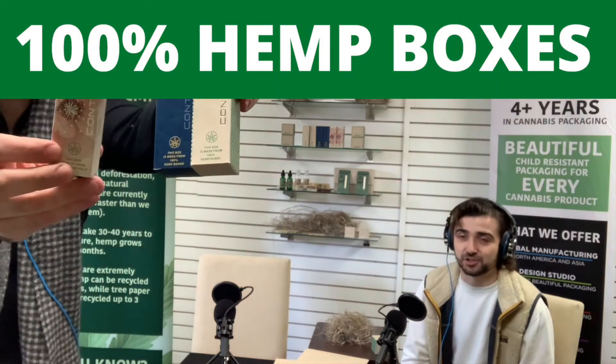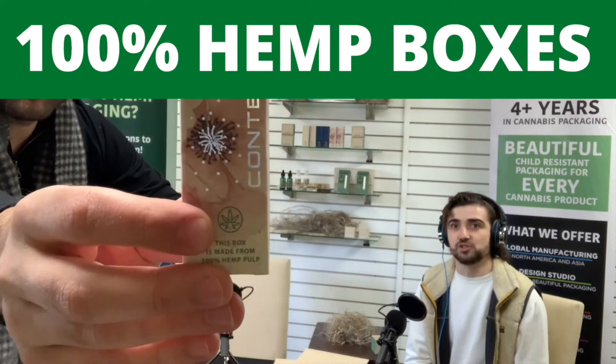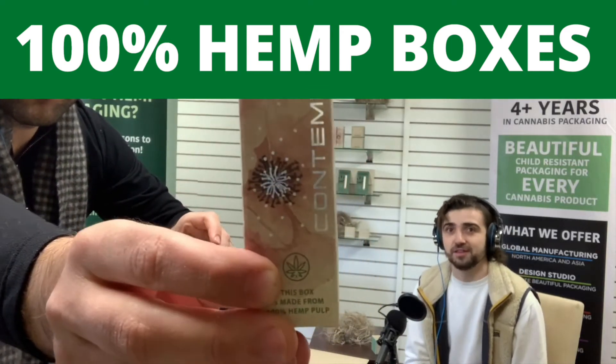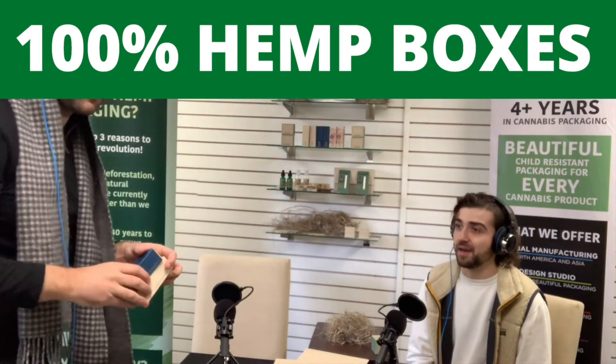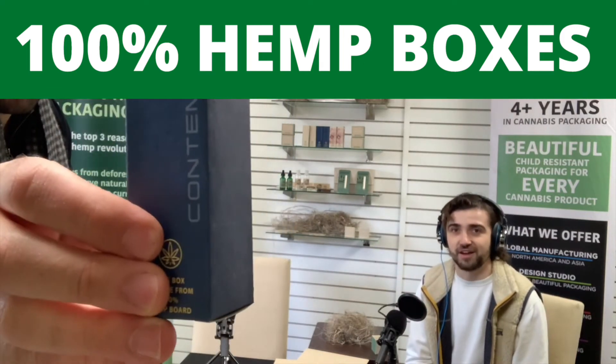It is an uncoated material naturally and the ink does kind of suck into the hemp paper, so that's why we do have to custom formulate those colors so it can appear naturally as that PMS color that you do want to hit to get those brand colors identified on the box.